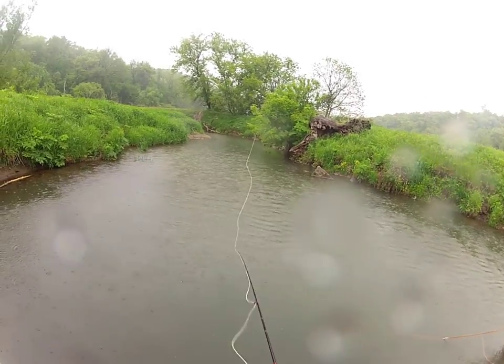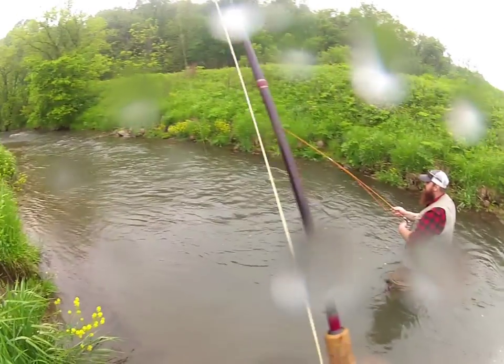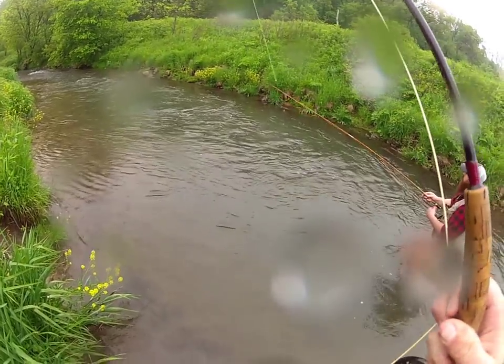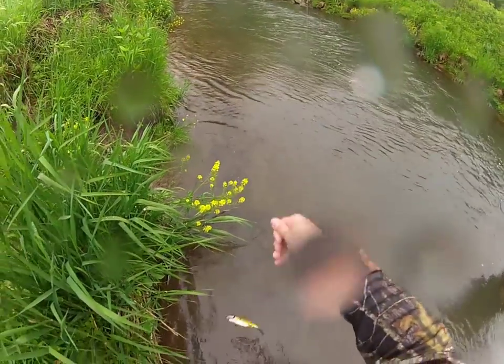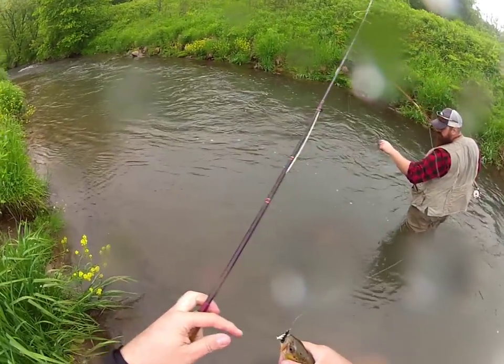Just up from where Mike caught that one on his bamboo rod — this run over here along the right-hand side. Man, it was crazy. These fish were just rising like it was nuts. It was non-stop even during the rain. I got to tell you, this run turned out to be an excellent run. We caught several — 15 fish. Of course, I ran out of battery and camera.